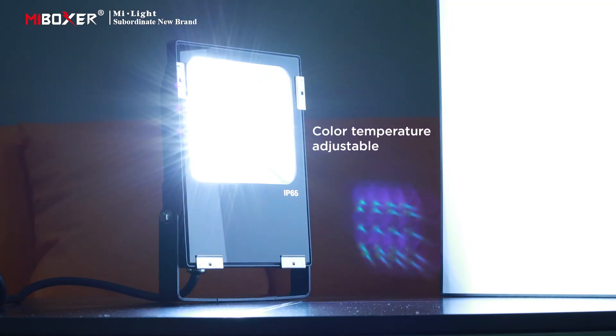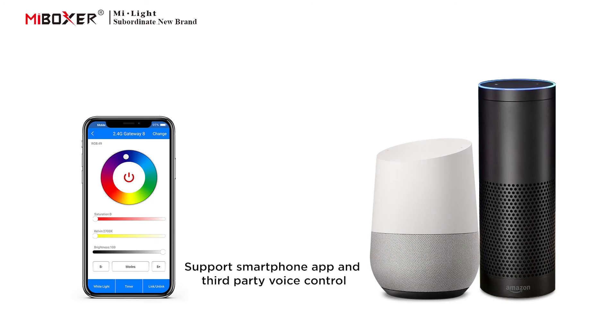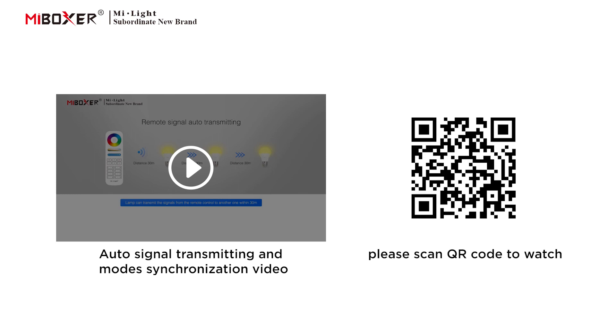Color temperature is adjustable. Supports smartphone app and third-party voice control. A 2.4 GHz gateway is needed. Supports auto signal transmitting and mode synchronization. Please scan the QR code to watch the video.